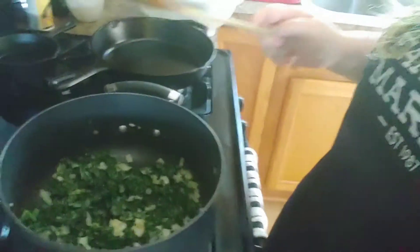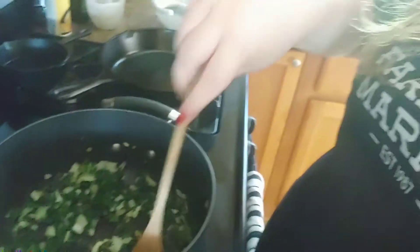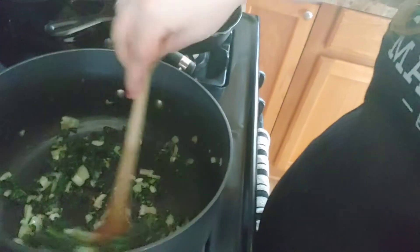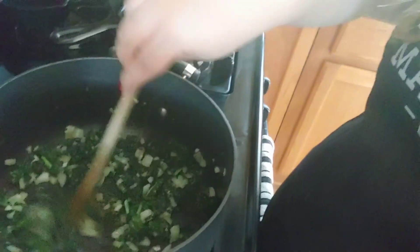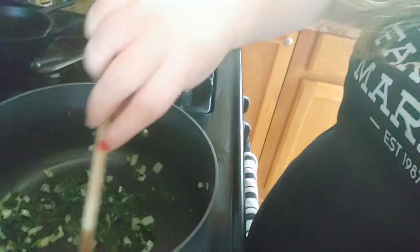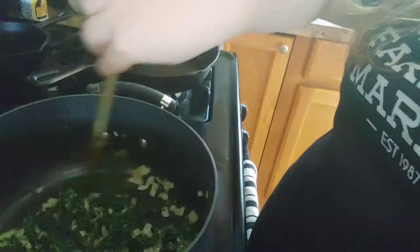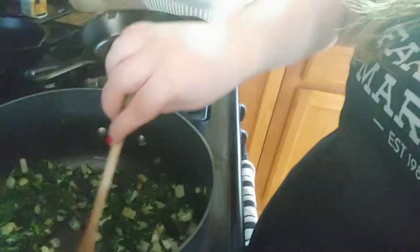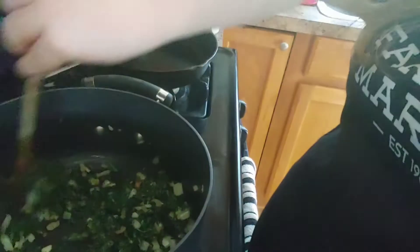Let's let that sit for a second and let me show you what I have going on over here in the pot. I have sautéed a medium sized onion in about a tablespoon of olive oil until it got really soft. Then I added in two cloves of garlic — two really big cloves of garlic — and then a head of lacinato kale.